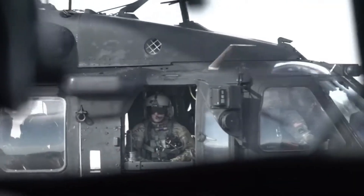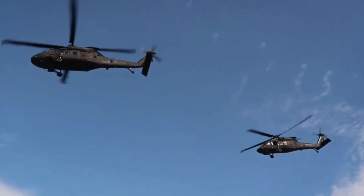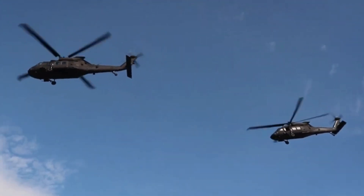Maximum altitude 5,790 meters. Endurance 3 hours 30 minutes. Capacity of two crew — pilot and co-pilot — and up to 11 passengers or cargo.